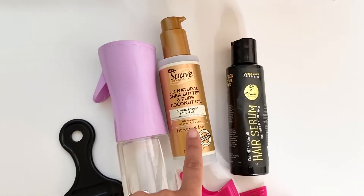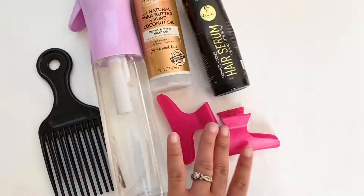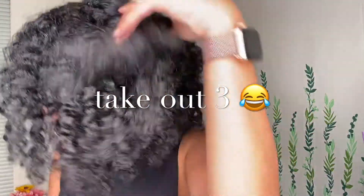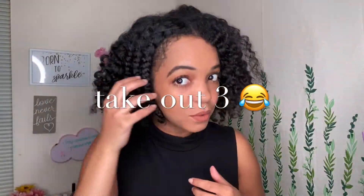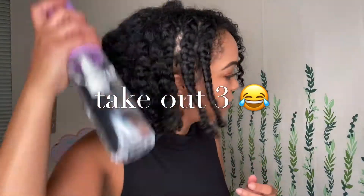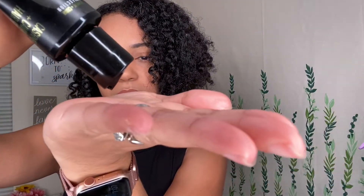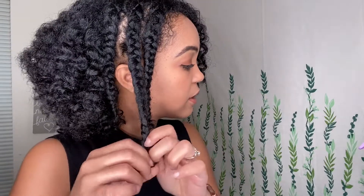For the sake of time I had to take out most of the braids off camera, but this is what it looks like — I left two to take off with you. I like to spray some water to get the moisture back in there, and then I take a little bit of my oil and apply it to the bottom of my hair, and then I start to take them apart.